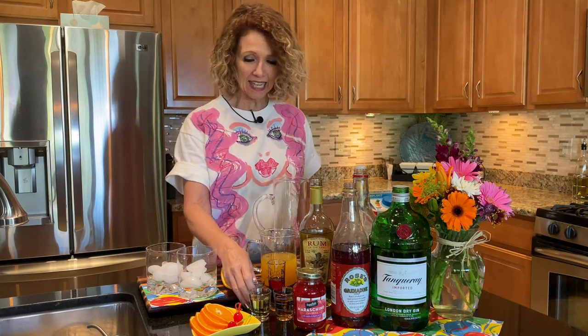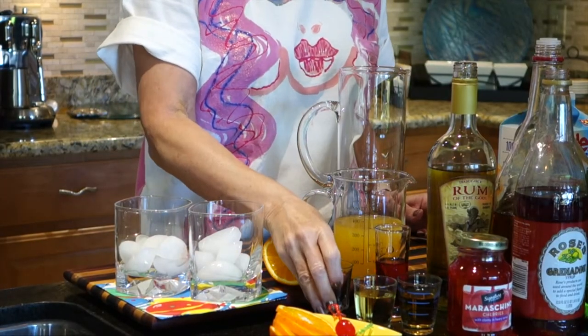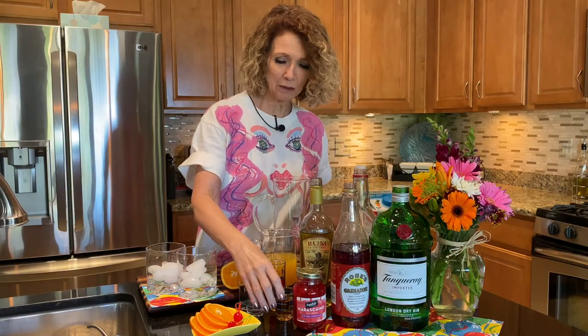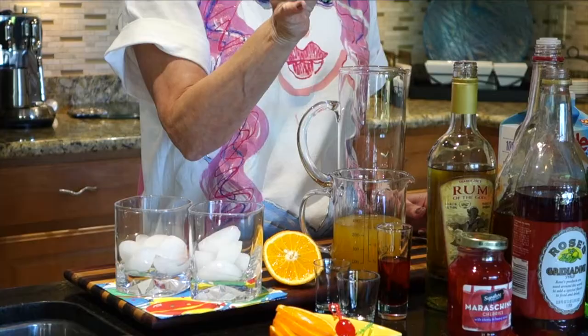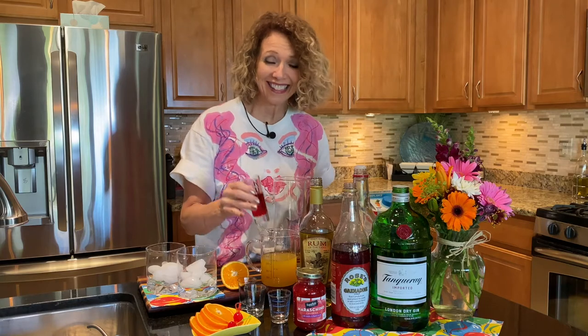To start off, I'm gonna take an ounce and a half of gin and pour it in this pitcher, then an ounce and a half of light rum. It's really easy to make — you can put it in a bowl and share it with people if you want. Then an ounce and a half of dark rum. It's a lot of alcohol, but like I said, you can tame it down.